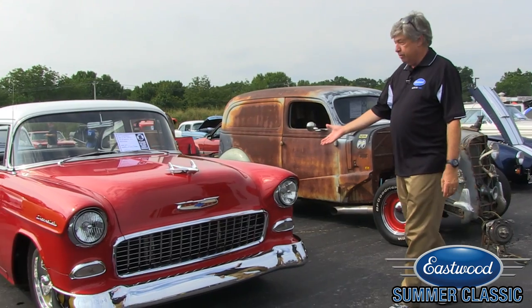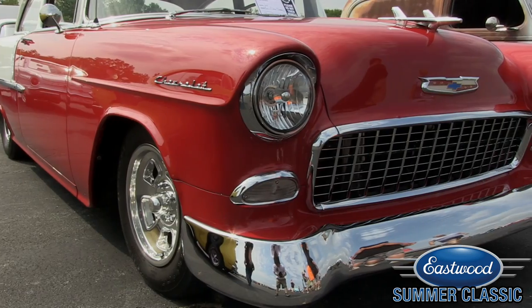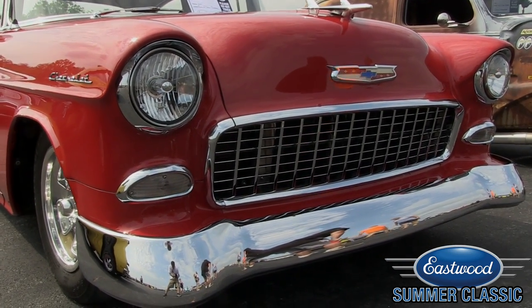Beautiful. You can't go wrong with a '55 to '57 Chevy — these are just absolute blue chip collectibles. The one-piece front bumper on this one is very, very sharp, nicely lowered, nicely presented.